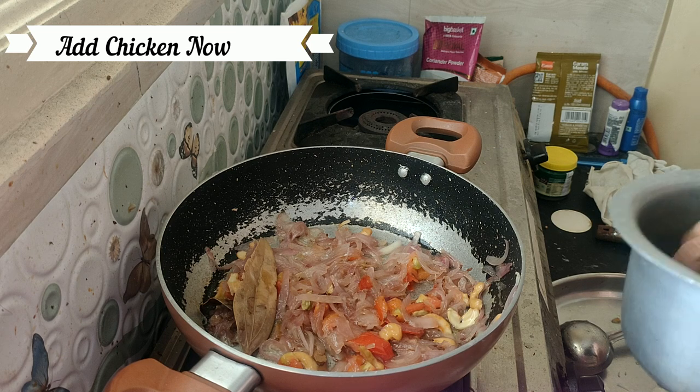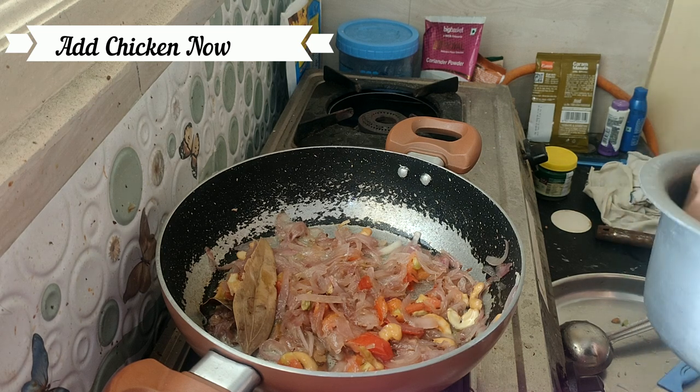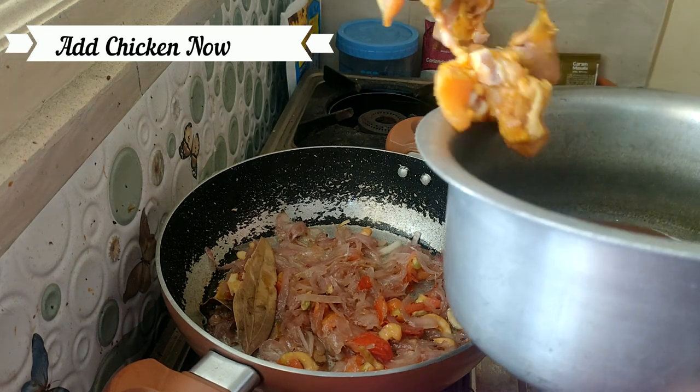I will add chicken and fry it with a light golden shade.